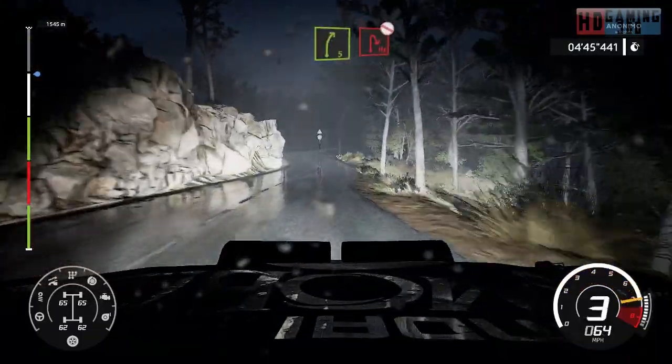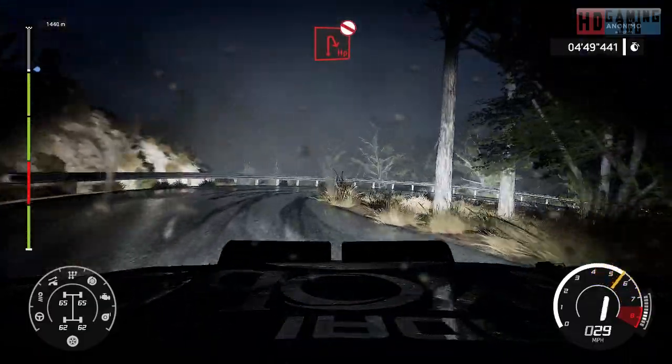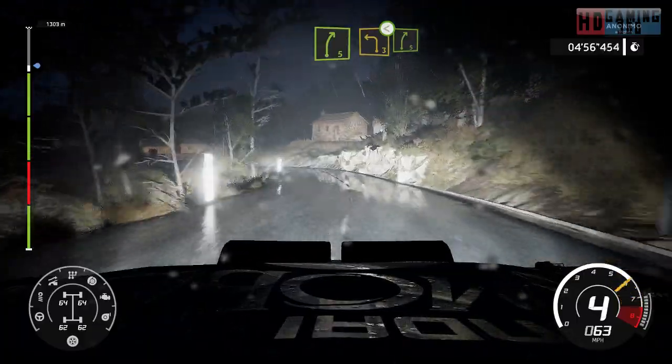Right 5, short, brake, into hairpin right, don't cut. Into left 5, into right 5. And left 3, open, into right 5.